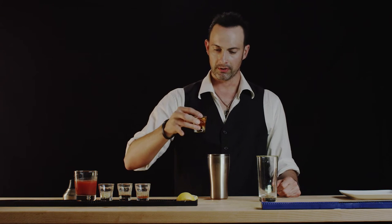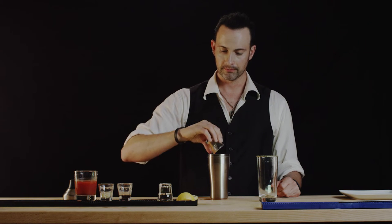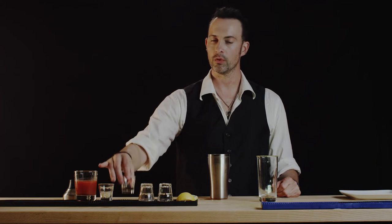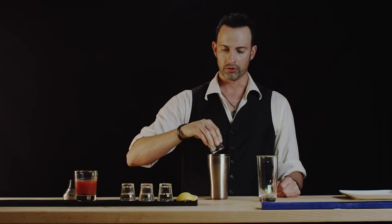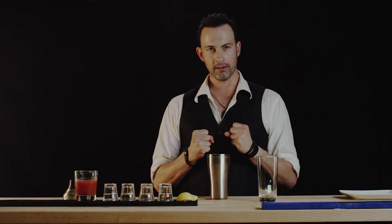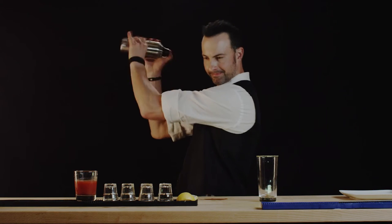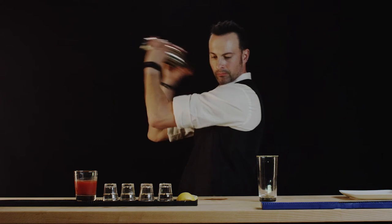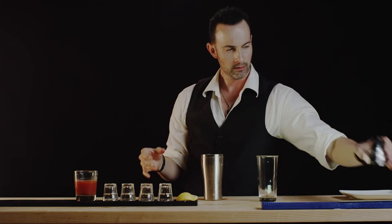So the two ounces of gold tequila, hot sauce, the Worcestershire, and the horseradish. Now let's give this a good shake, just by itself, so these elements bind themselves. Beautiful.